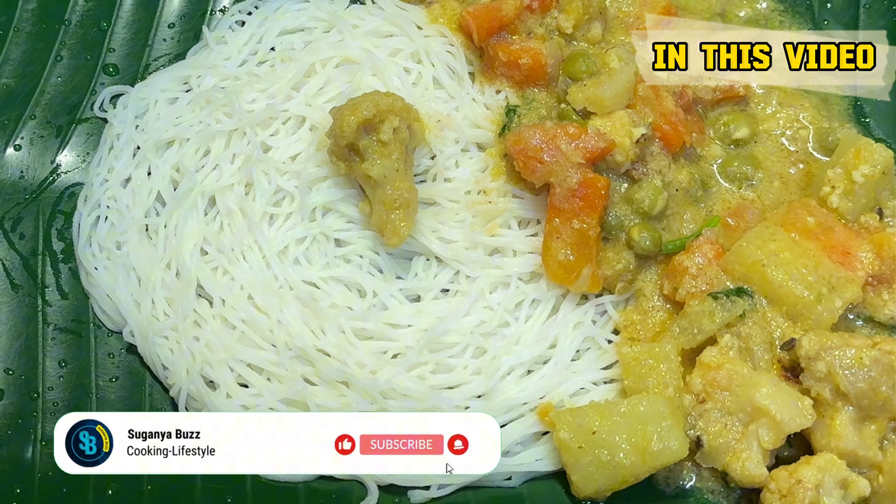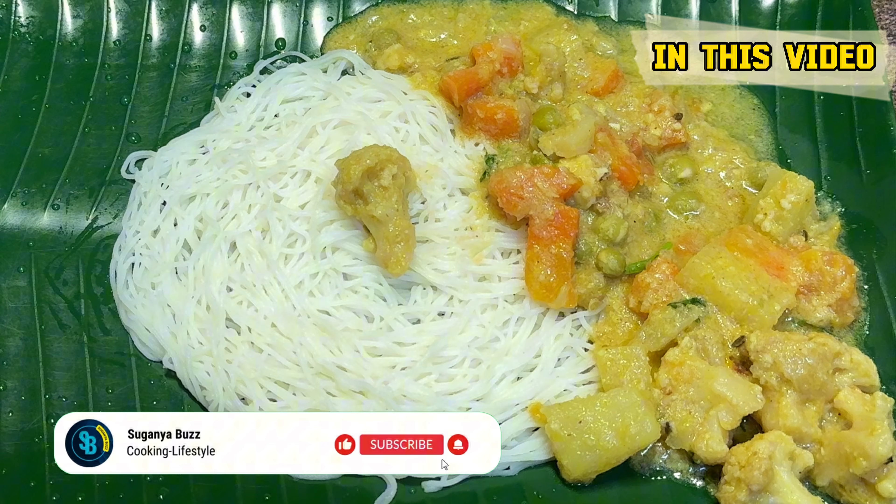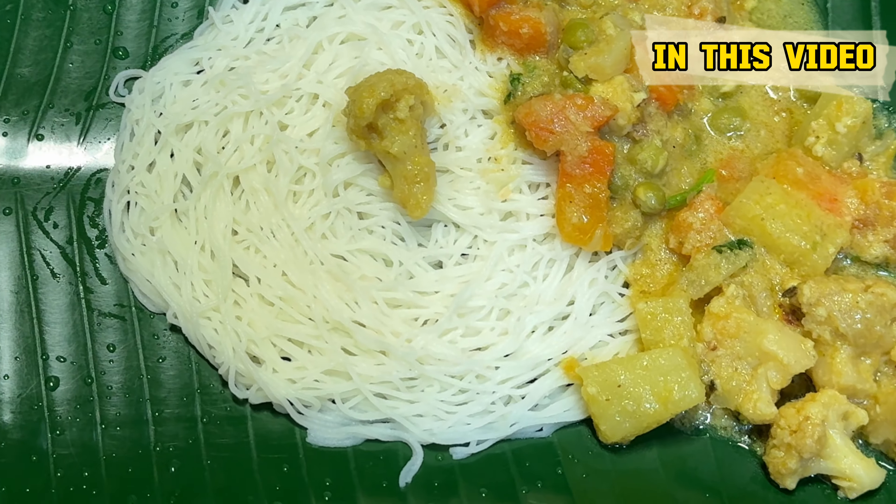If you visit my channel, please subscribe. You can see the vegetables as well.